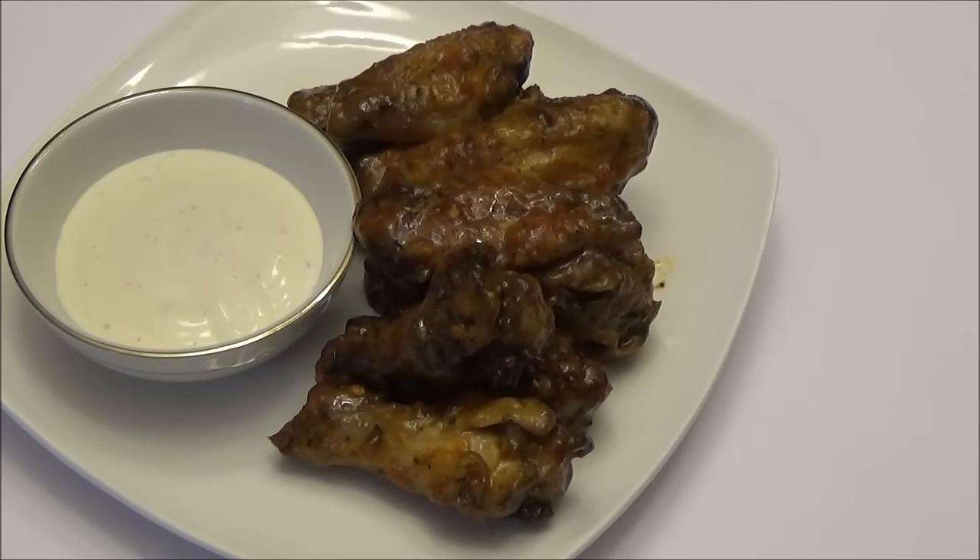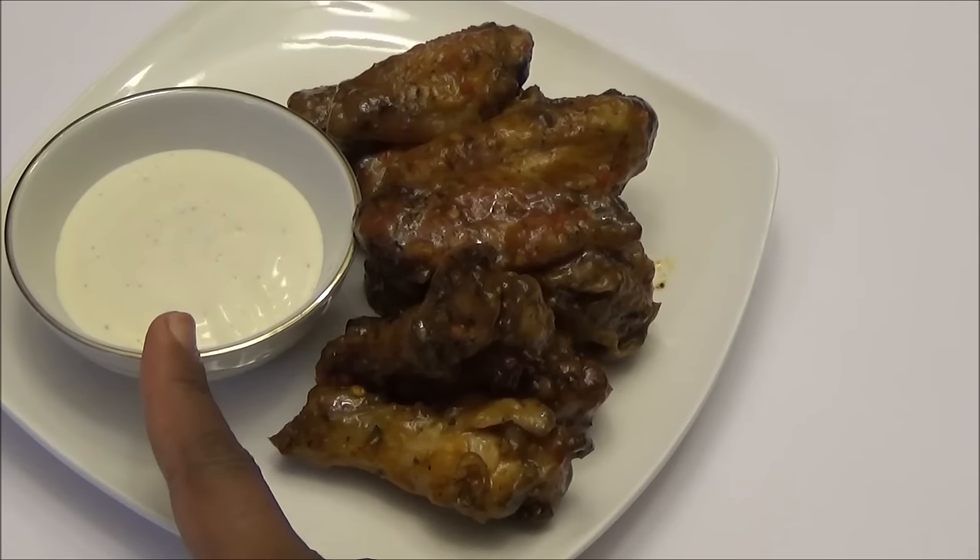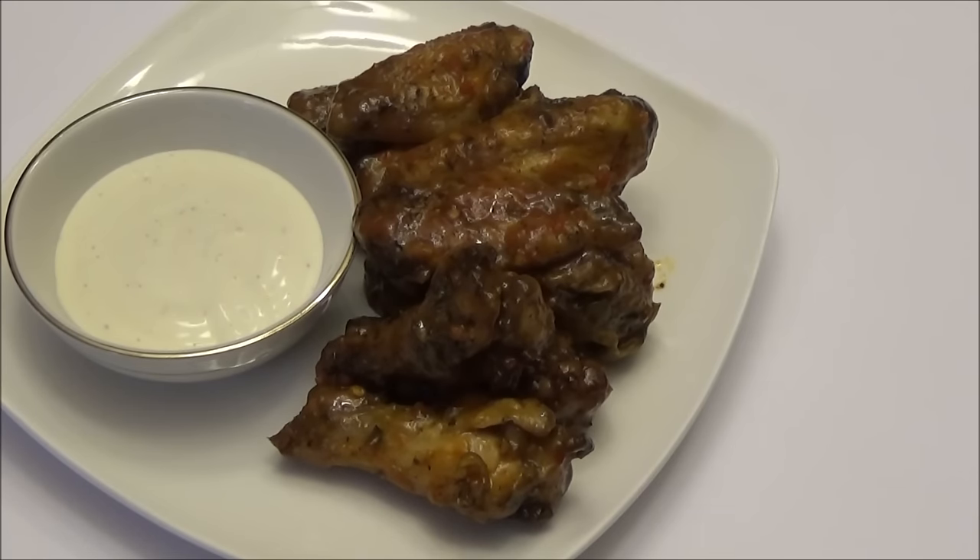Here you have it — my version of buffalo wings, Trini style! I served it with my garlic sauce, that white garlic sauce that is popular in Trinidad. If you make this recipe, let me know down below what you think. I actually prefer this over American buffalo wings — it's so much more palatable compared to that vinegary taste. Thank you all for watching; if you're new to my channel, I hope you like and subscribe, and I'll see you another day with another recipe. Enjoy!